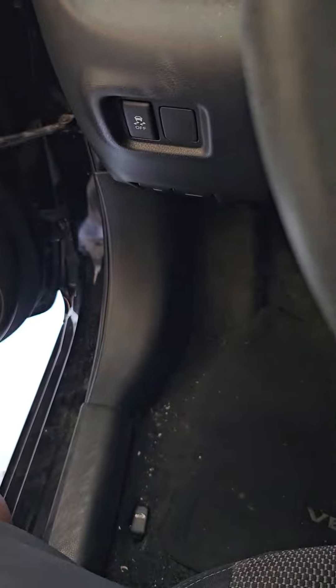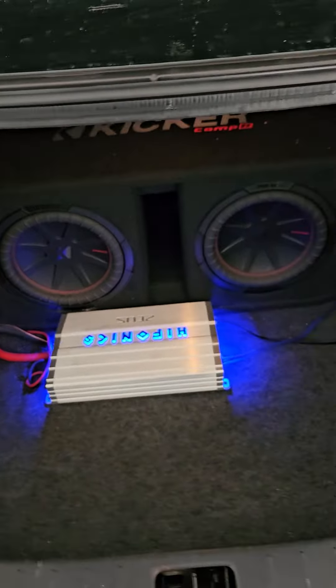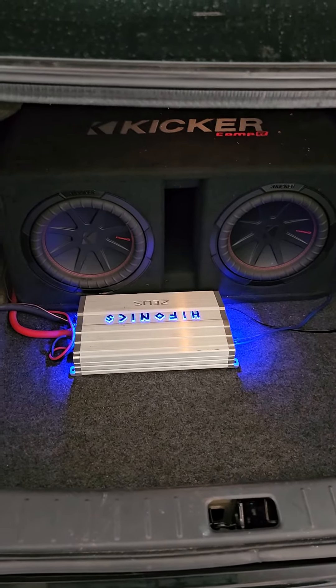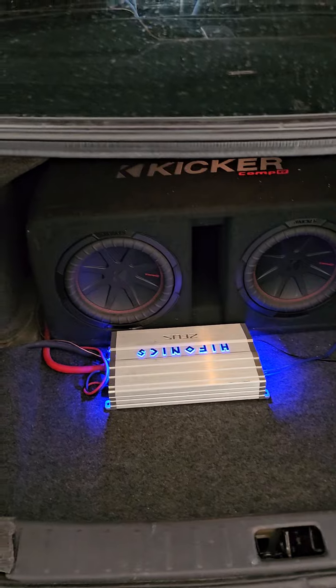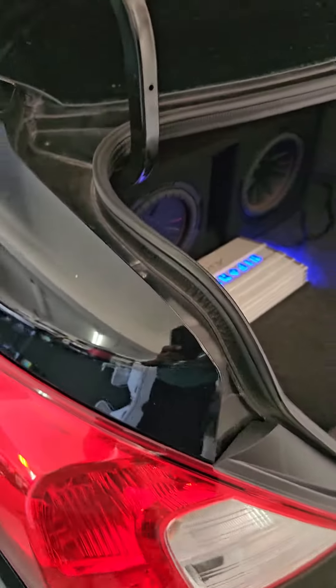Alright, so two kicker tens with the Hifonics 32.1 — this is the current setup right now. Just give me a little bit and I'll have it nice and clean. Stay tuned.